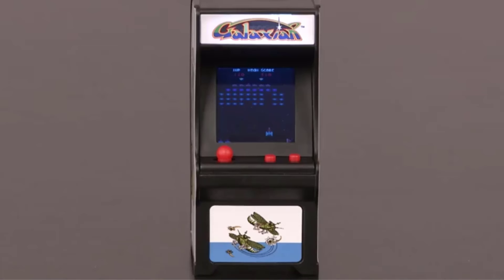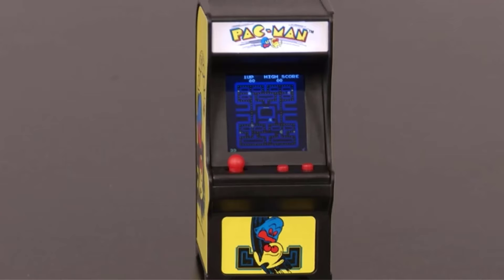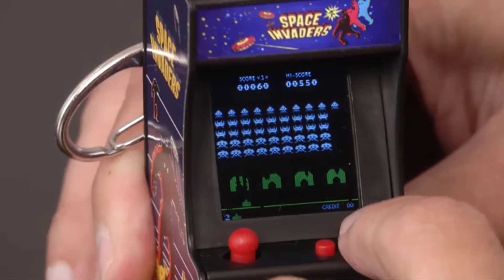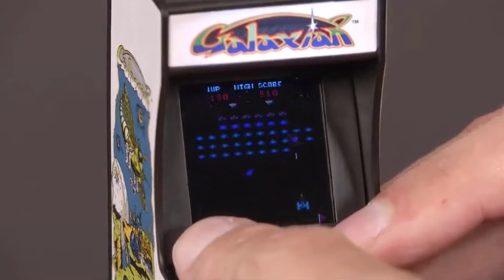Officially licensed miniature replica of the vintage original Pac-Man video arcade game. It measures less than 4 x 2 x 2 inches with a 1.5 x 1-inch screen. The play is big for the small size — true, fully functional, authentic gameplay Pac-Man.